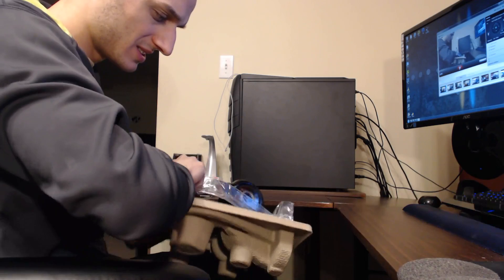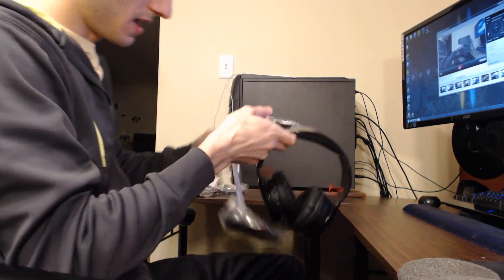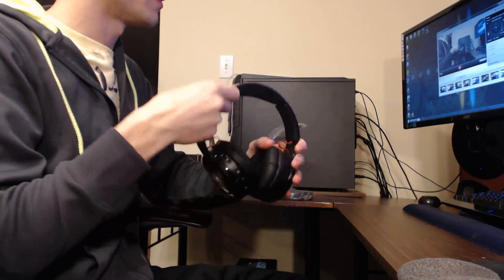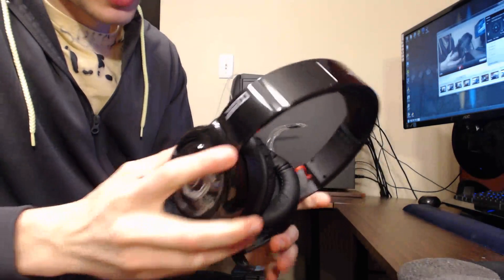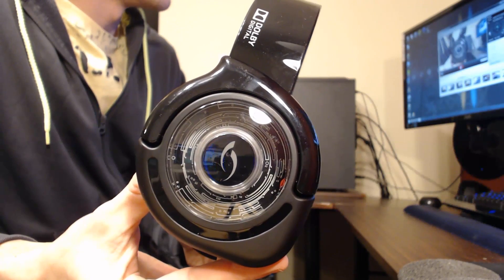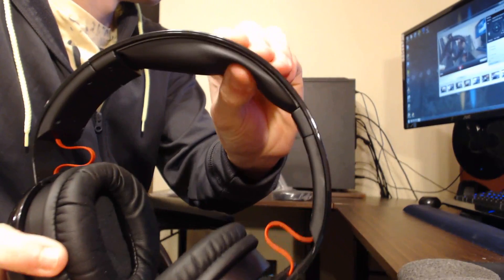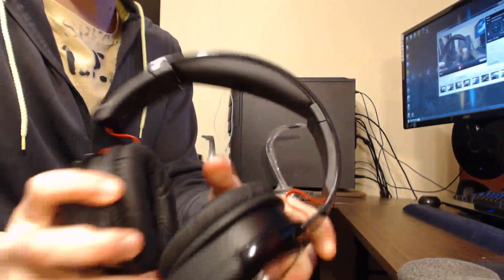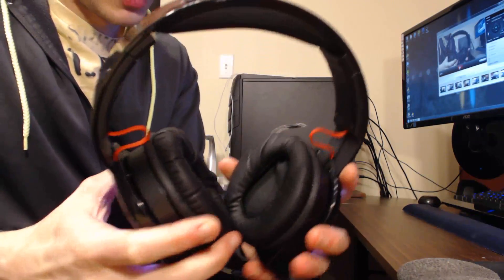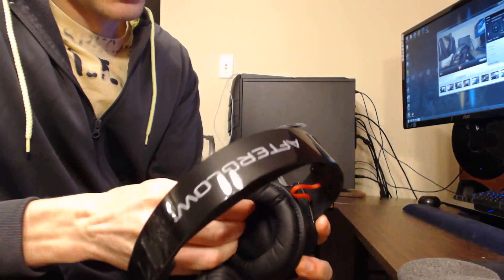Alright, inside we have a headset and a stand. I'm going to put the stand to the side for right now. Here's the headset — first thing I notice is it looks a little weird. It is made out of plastic. You got these clear ear cups so you can see through them, you can see like the little board inside. The Afterglow logo is on the top. The headband actually doesn't feel too bad — it feels nice.